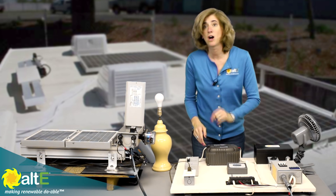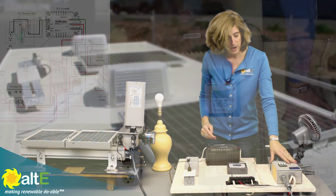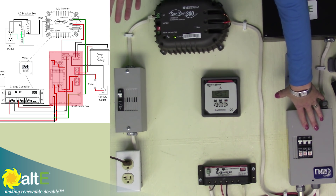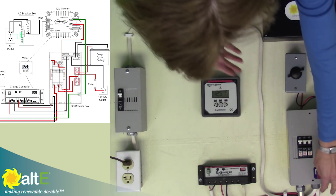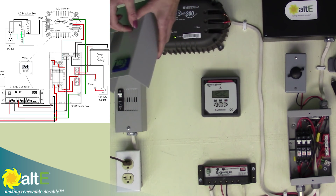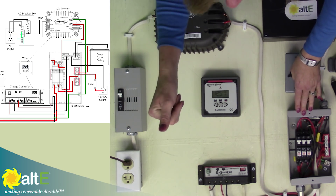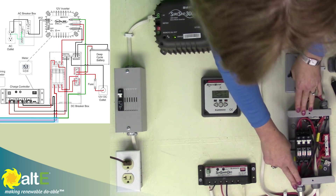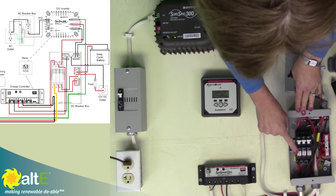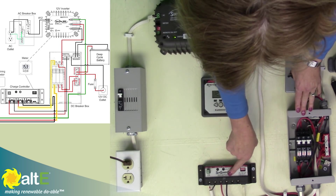So now we are inside. We've gone in conduit all the way into the house. What we have here is it's going to our DC load center. The DC load center is really just a fancy way of saying breaker box. We're using a Midnight Big Baby Box for this. So again we've got our combined negative, positive, and ground all coming into our DC load center, going into a breaker, and coming out of the breaker going into the PV-in of the charge controller.